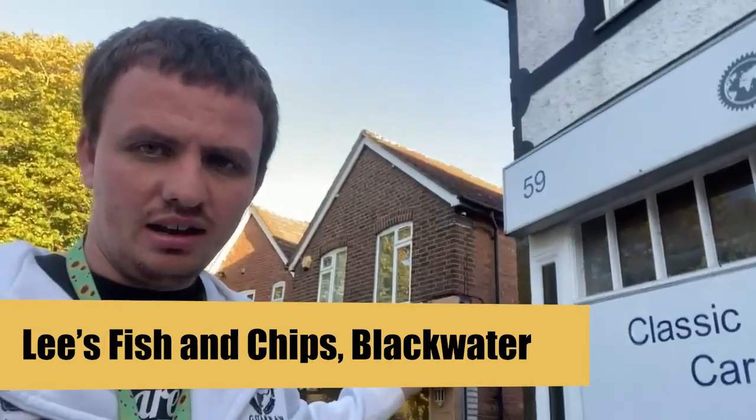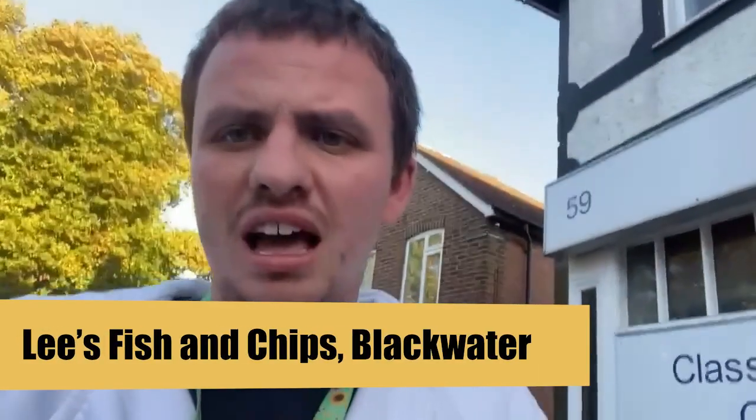Hey YouTube, it's Sam the Chip Man here. I'm doing another fishing chip shop review — this time at Lee's fish and chip shop. I haven't been there in a while and I'm looking forward to this. Little disclaimer: prices are correct at time of recording. I'm going to stop yapping and let's go get some fish and chips.